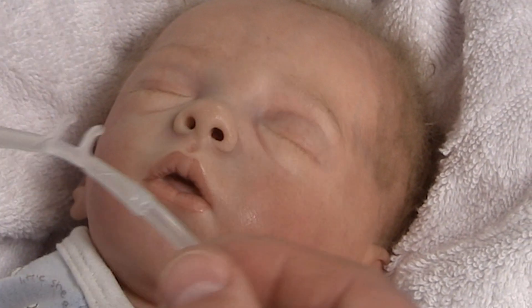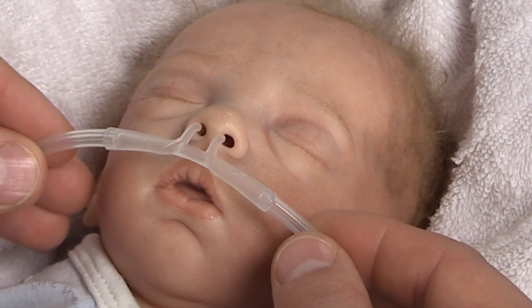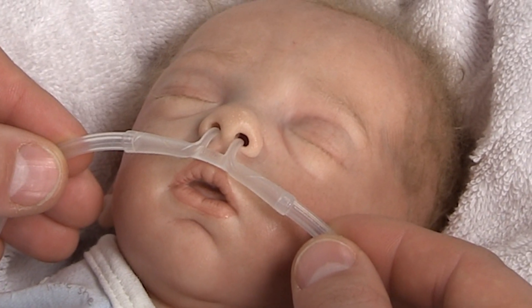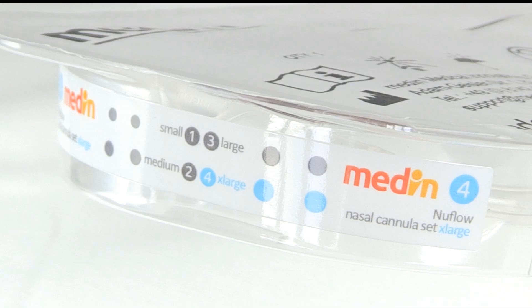To determine which size of Nuflo nasal cannula should be used, ensure that the prongs don't occlude more than 50% of the nostrils. On each packing unit, you will find color-coded markers showing the outer diameter of the cannula.